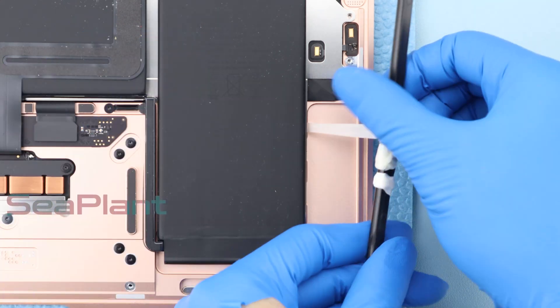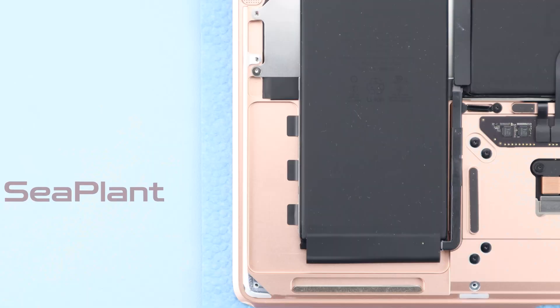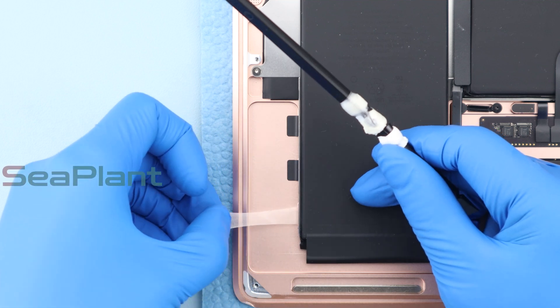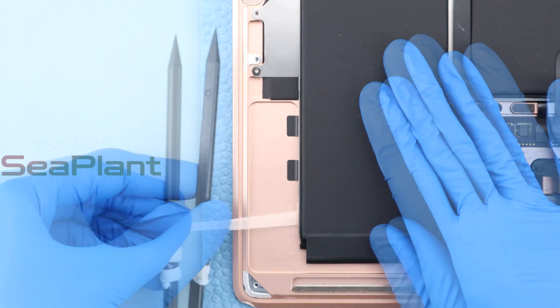Don't attempt to remove the battery cells from their metal backing tray. Repeat the same procedure on the other side. Note that the adhesive strip is prone to breakage — avoid excessive pulling. Peel off the adhesive slowly.